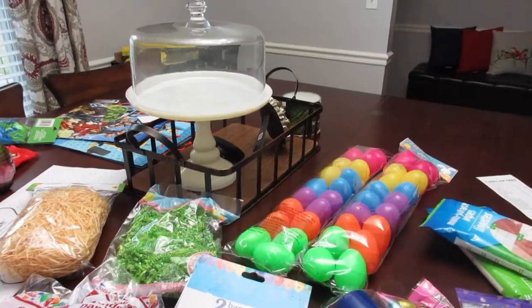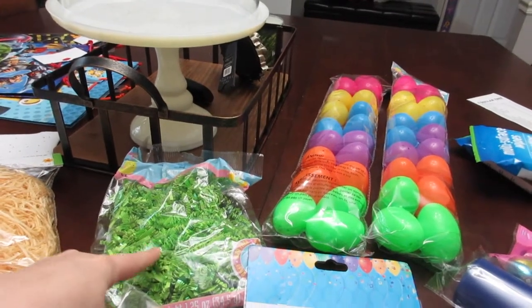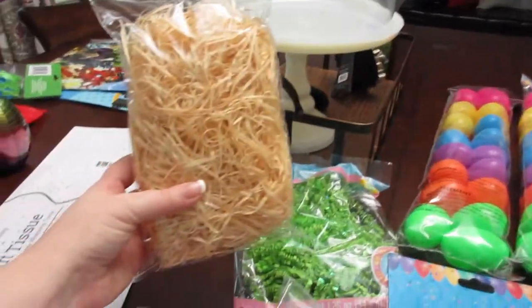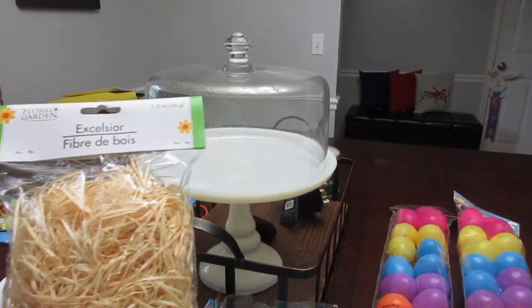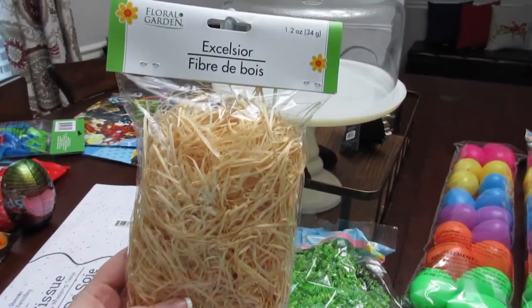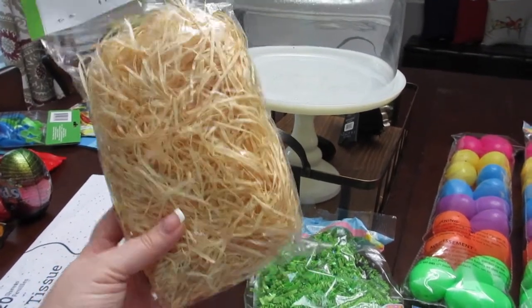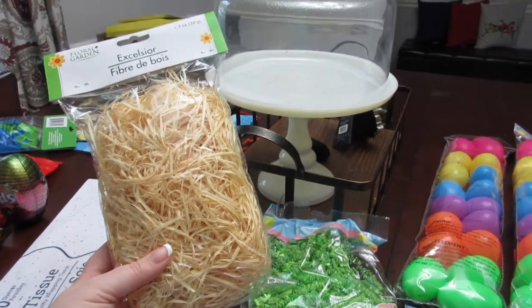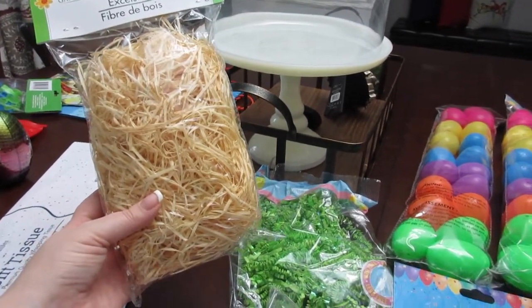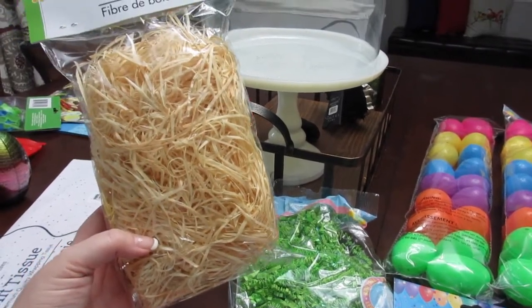To go along with the Easter stuff, I got some grass for my son's Easter basket. I also got this grass which is actually for a decoration — I want to make some kind of a nest and put some Easter eggs in there. So stay tuned for that, and if I have a link to either the Easter basket I made or this decorating, I will put them here.